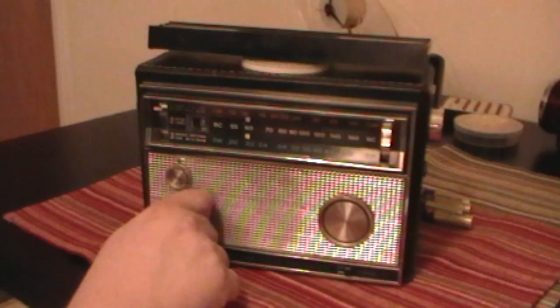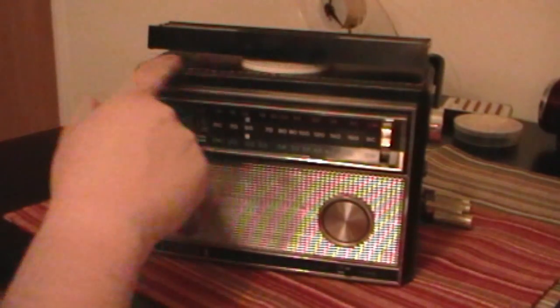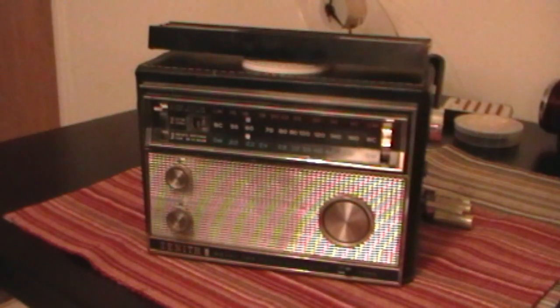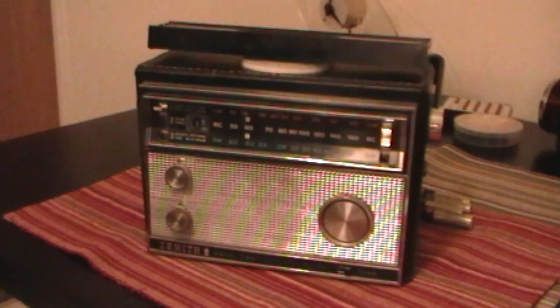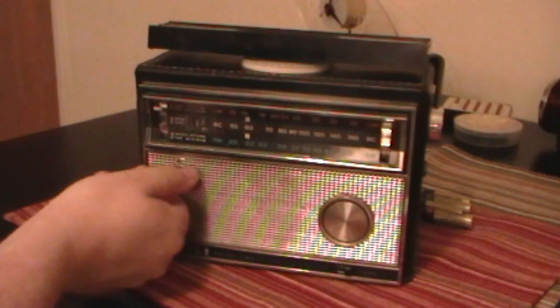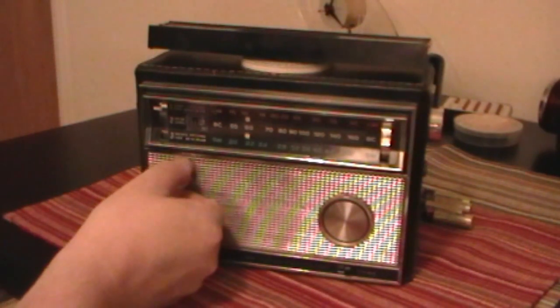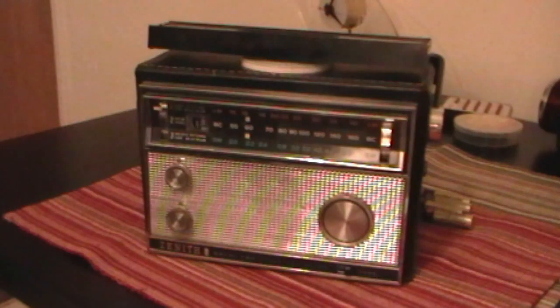Let's fire up the radio here and give a brief demonstration. This isn't exactly one of the cleanest examples around — it's got some paint specs on it, it's a little dirty — it's been around. This particular model is a Royal 790M. We'll demonstrate the RF gain or DF level.